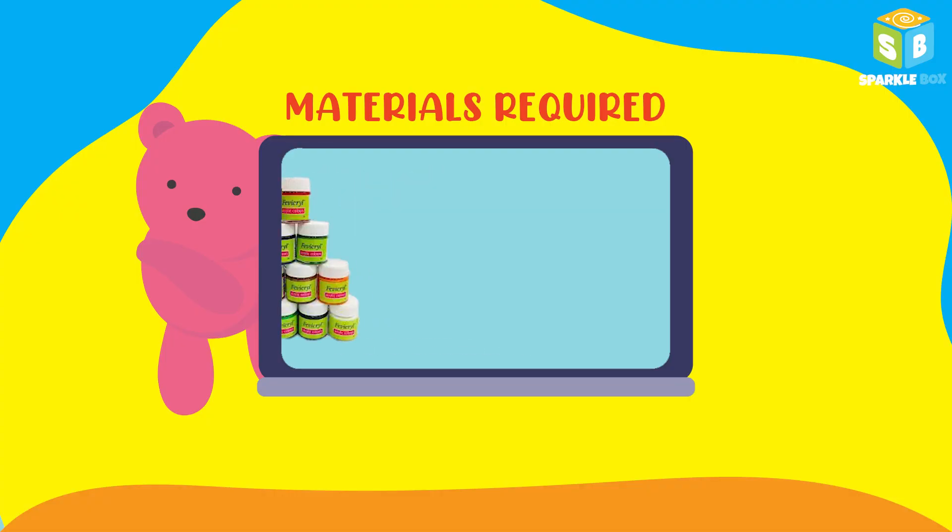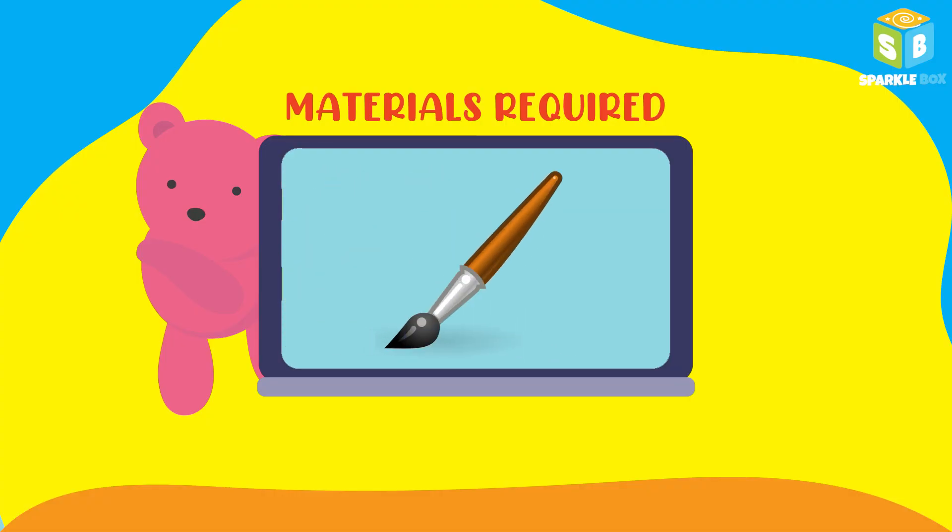Do subscribe to our channel, which gives us a lot of boost to make many more amazing DIYs. Without further delay, let's get started with today's DIY. You'll need an A4 sheet, painting colors, and a paint brush.